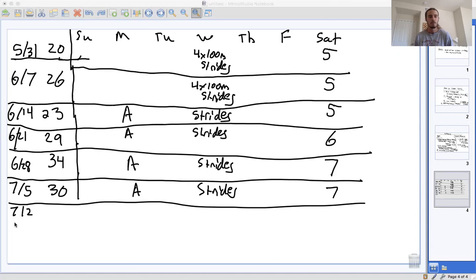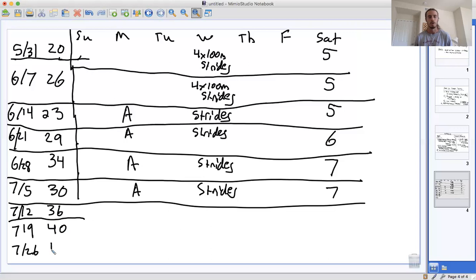Then we've got July 12th, July 19th, and July 26th — the last three weeks of the plan. We took a down week, so now we're going to increase our mileage: 36 miles week one, 40 the next, and then hold at 40. Over the course of about seven or eight weeks, we've been able to build up from 20 miles a week to 40 miles a week. We're still doing an aerobic workout each week.